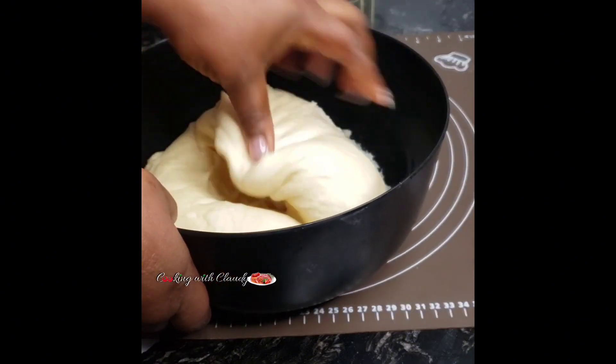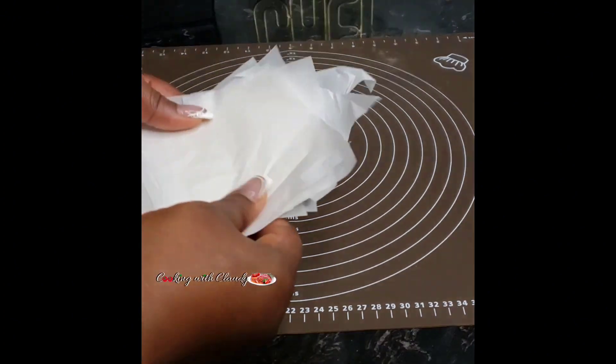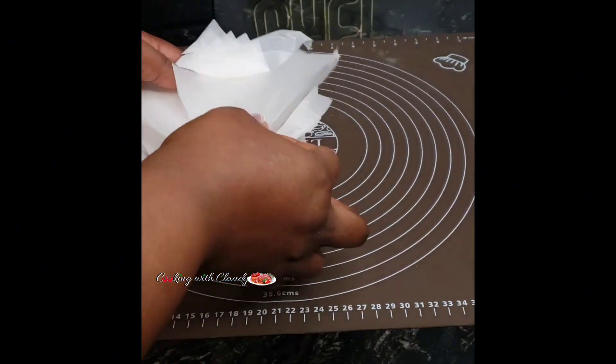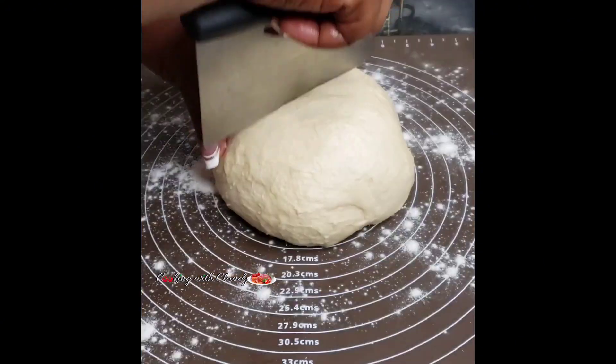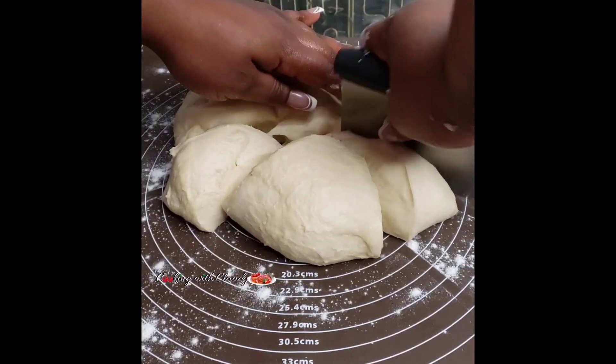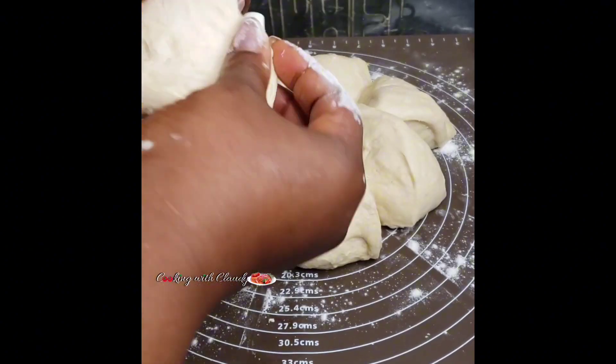Flour your surface and divide the dough according to how many doughnuts you want to make. This recipe gives you about 10 to 12 doughnuts — mine gave me 12. Divide and start folding your dough to make those beautiful shapes.